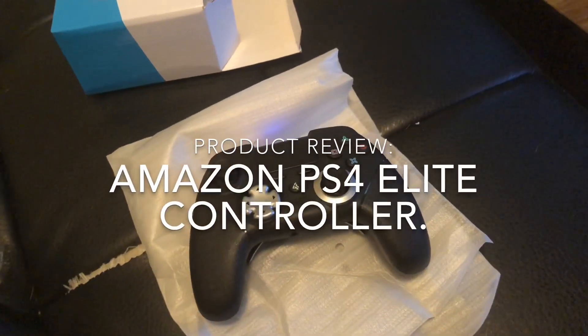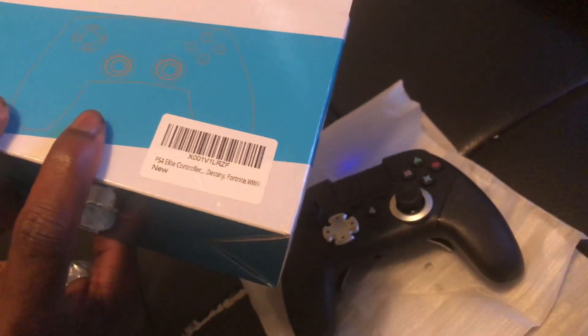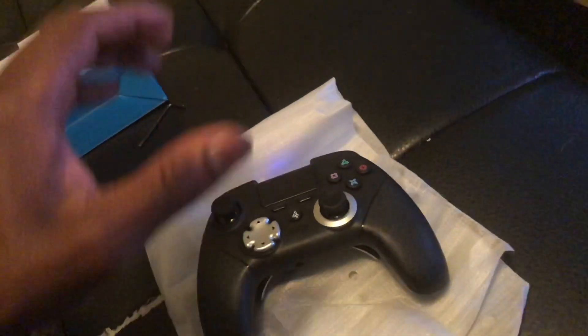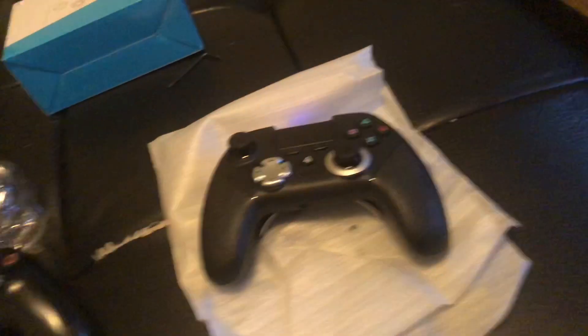What's up everyone. I'm doing an unboxing video for the Amazon PlayStation 4 Elite controller. Just got it in, unboxed it, got it all synced up, played around with Apex on it, and it was quite different.